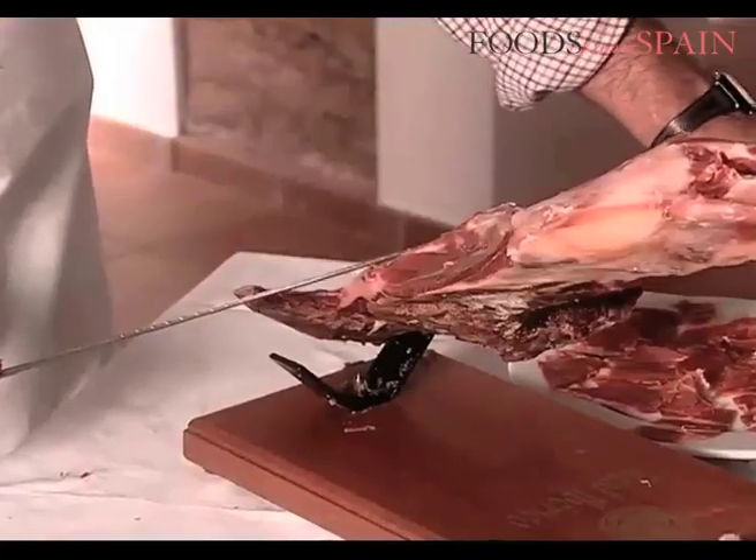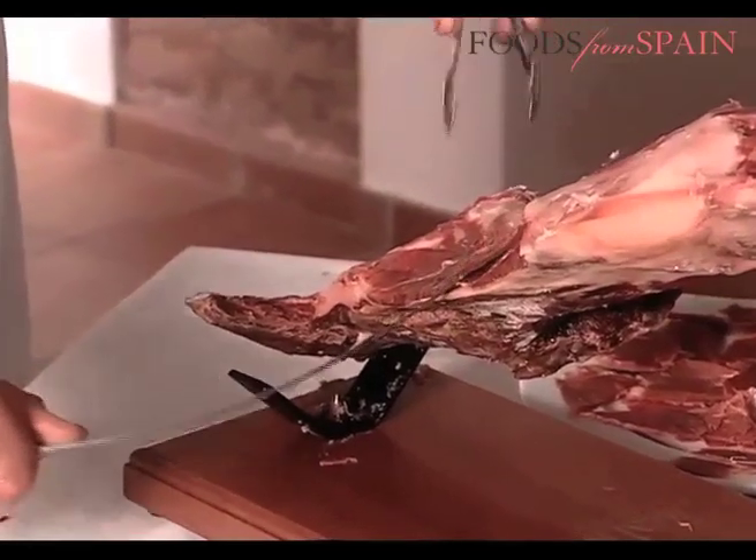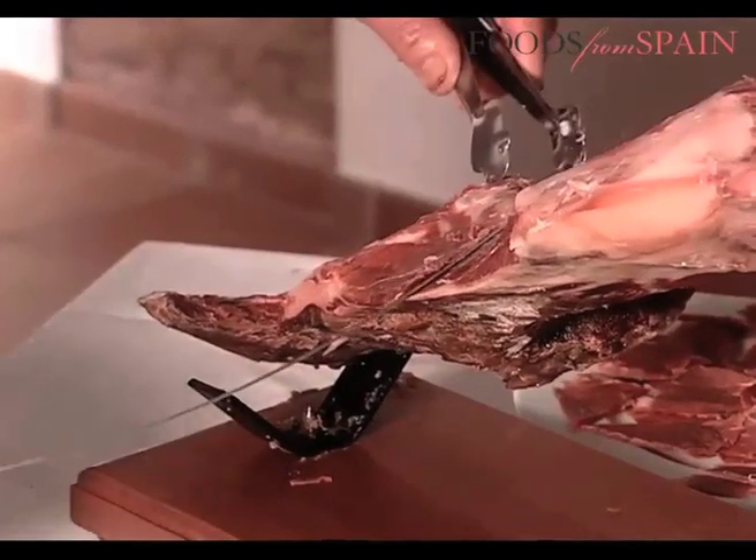Here, the flexibility of the ham-maker's knife really comes into its own. The meat next to the bone, which can only be cut irregularly, can also be cubed.